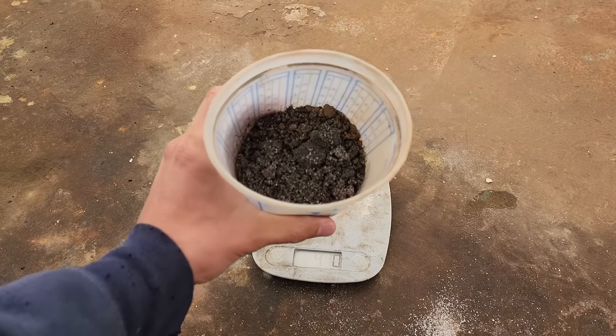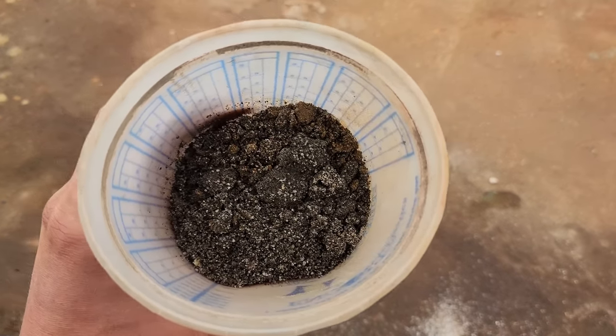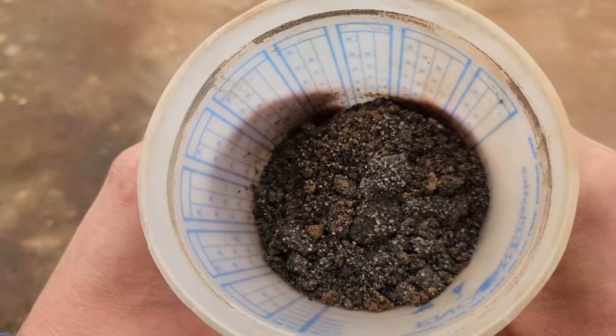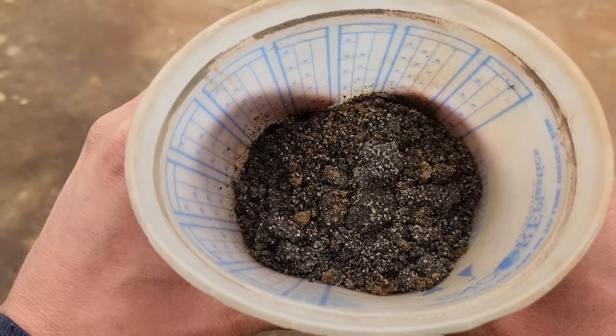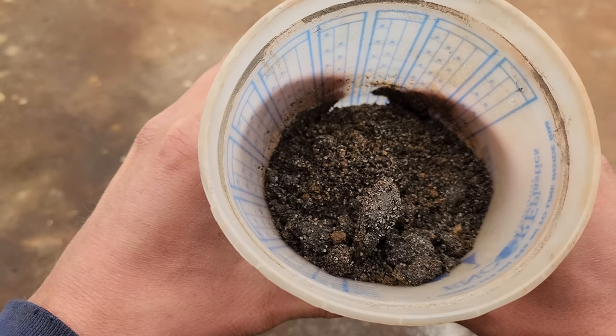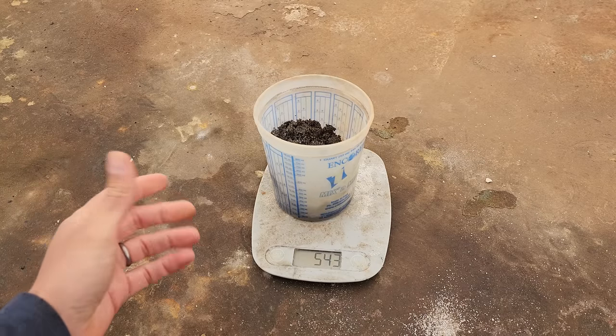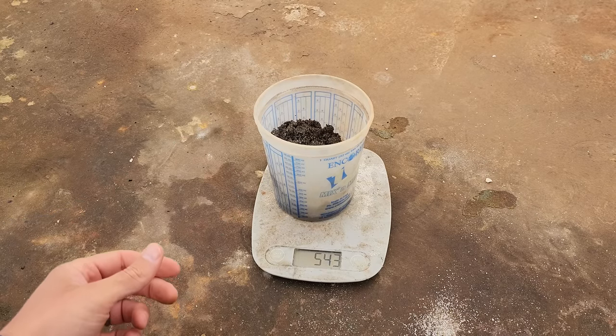We're going to jump right into it. Here's a close-up look at Dan's concentrates — there's a little bit of quartz in there but there's quite a bit of sulfides, because this is what we panned out of the number one and number two concentrates. We have about 500 grams, and this jug weighs about 40 grams or so.